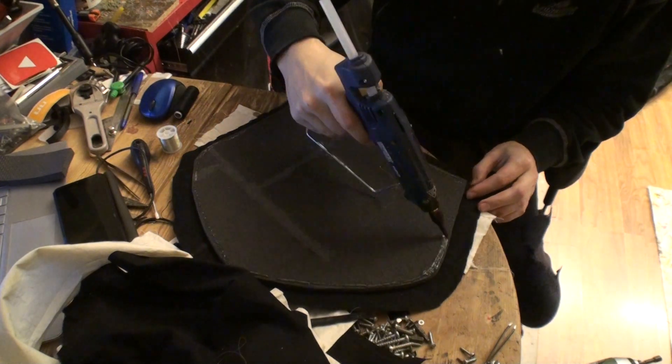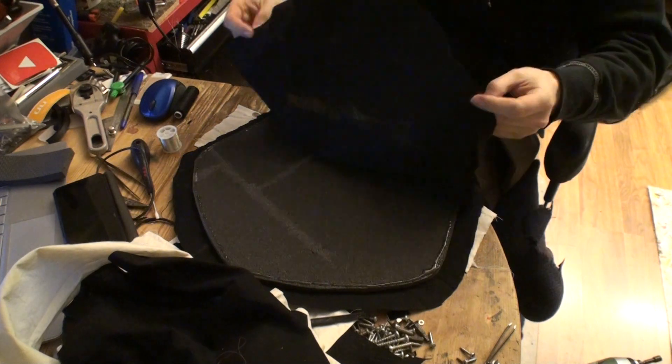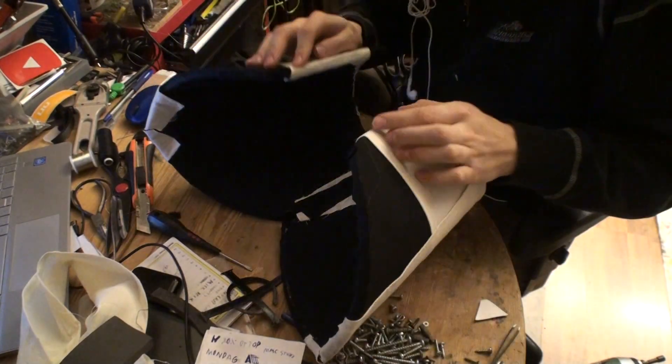I'm putting a lot of glue on the edges because otherwise it will not stretch properly. Then I just fold it like this and stretch it over. And now you see I've done this with both of them.